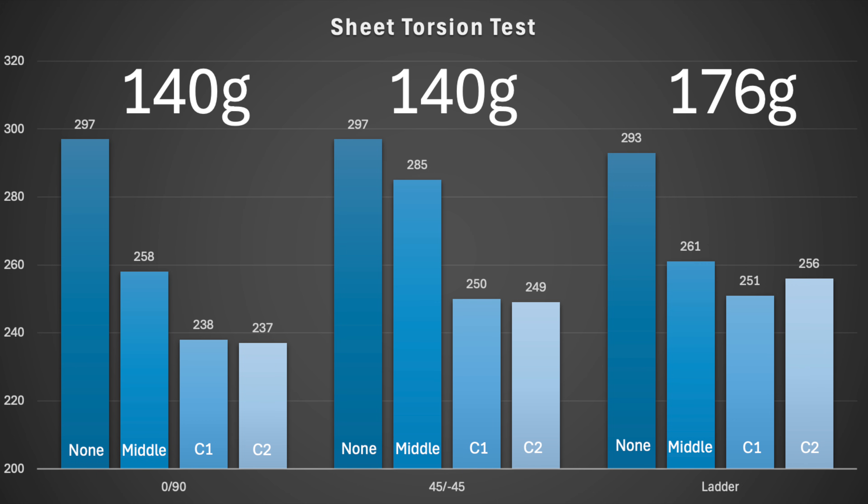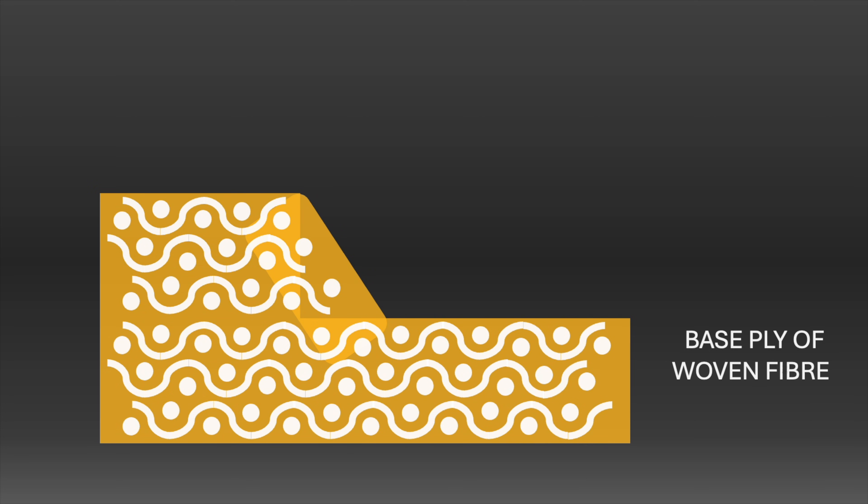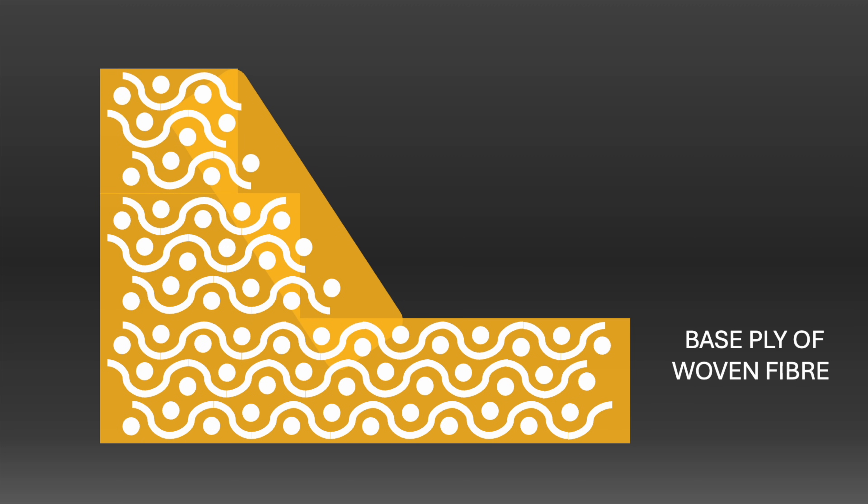On weights: the first two sheets weigh exactly 140 grams, but the ladder one is over 35 grams heavier. That's due to layup challenges — extra resin. If you infused, used prepreg, or had a better composites technique you'd improve on this, but unnecessary resin is certainly catching a free ride here. The added surface area partly explains the behaviour; thickness is the other factor. This third sheet is about three times the thickness at its thickest points compared to the other two.